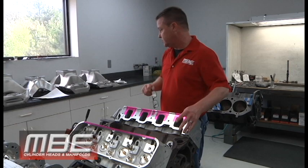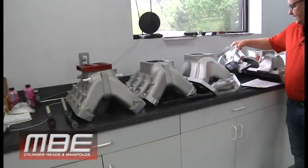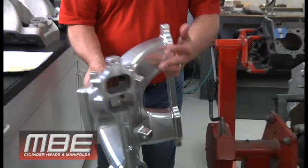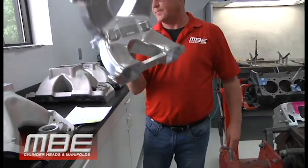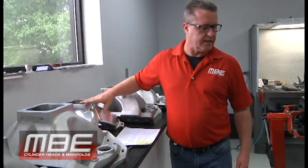Of course you've got the manifolds here. Those ingots I showed you earlier — that's what we're making out of those. We've got a bunch of these to make. These are pretty cool — look at how light that is, I think it's like 11 pounds. Looks more like a race part than a cast piece.